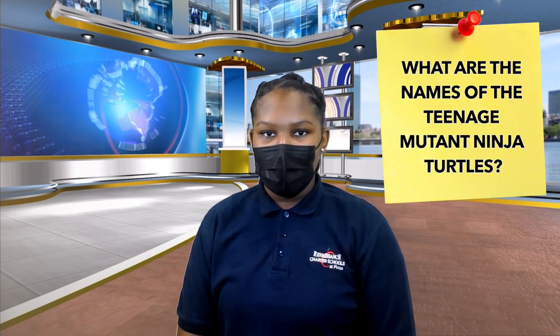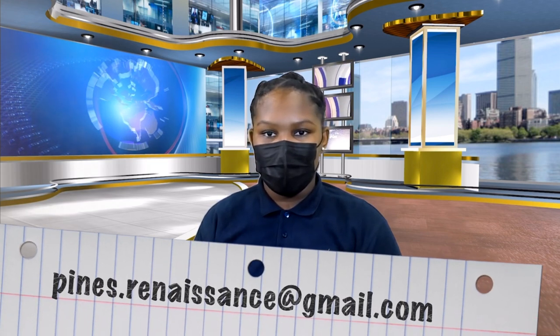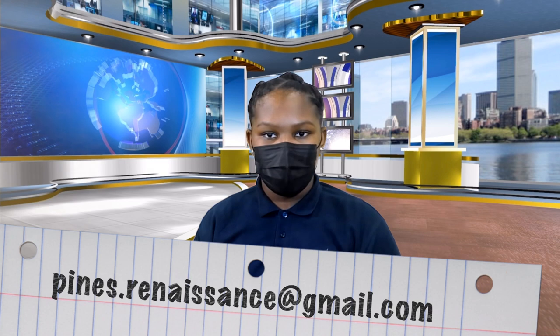Teachers and scholars, here is today's trivia question: what are the names of the Teenage Mutant Ninja Turtles? Teachers, please send your answers to find.renaissance@gmail.com before 10 a.m. in order for your response to be reviewed.